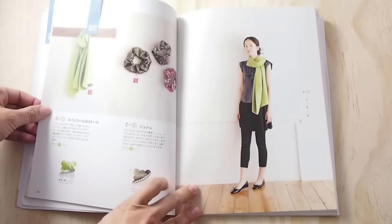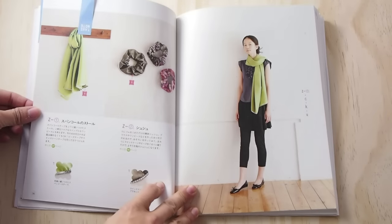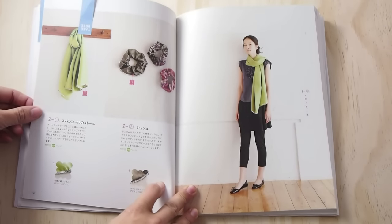Until I got this book I had no idea you could make accessories with a serger. So here are some scarves and hair accessories.